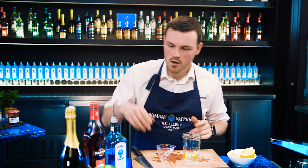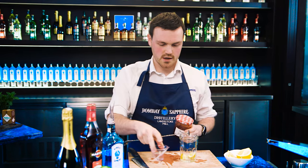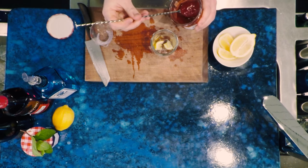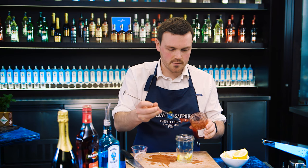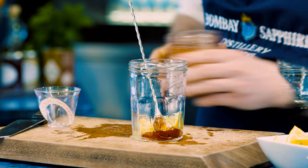Next up, we're going to grab ourselves our strawberry jam. Take the lid off your jam, put that to one side, and you only want one teaspoon — just about that much jam. Drop that in like that. Just pop your spoon in there for now.